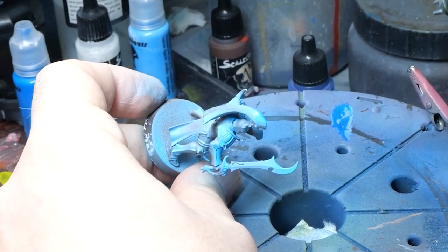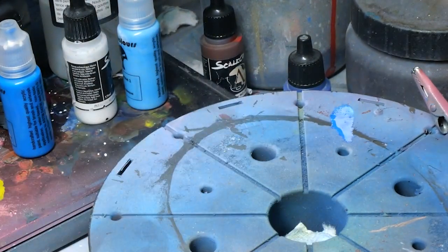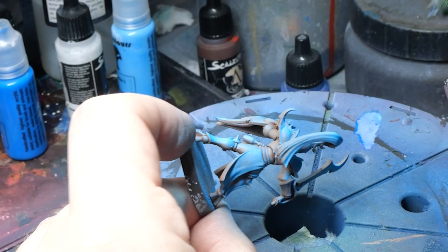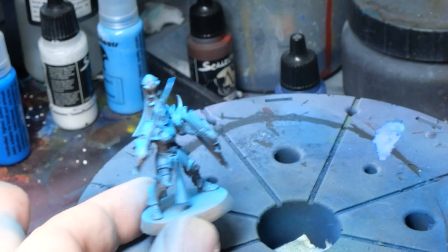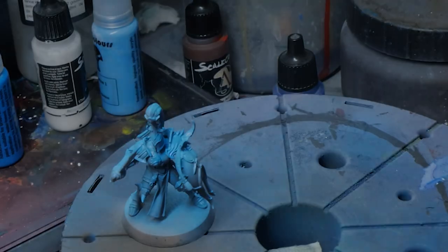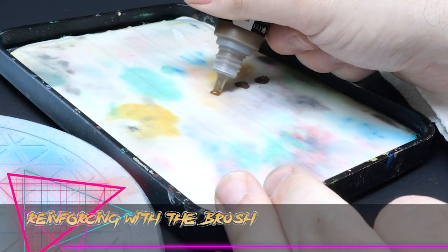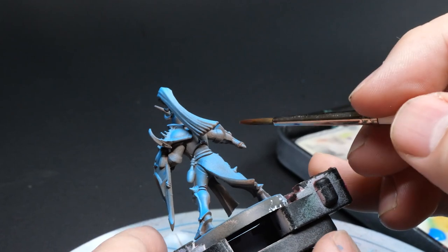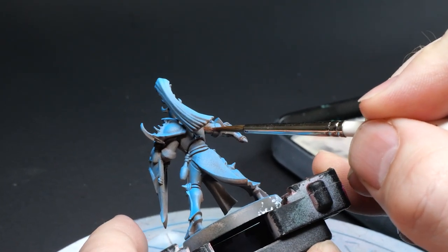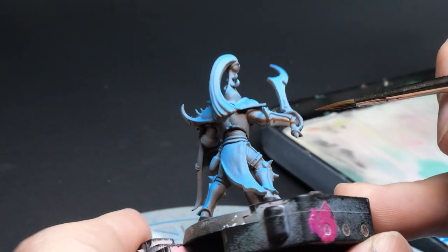We're not going for traditional non-metallic metal here, and it's important to keep that in mind — we want a lot of contrast from the middle of the reflection up to the top. You could actually stop at this point and paint in your other details if you were kind of phoning it in. I brought a bunch of guys painted like this to a tournament and got some oohs and aahs, so if you wanted a rapid-fire new technique with minimal work, you're done. But we can definitely push this further.